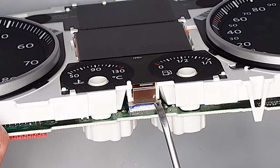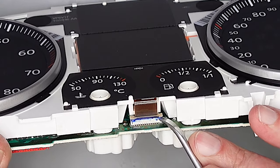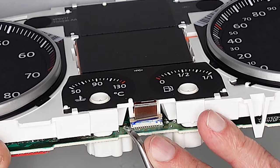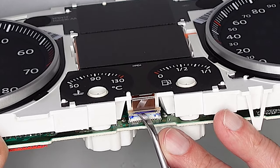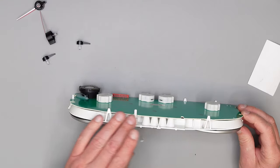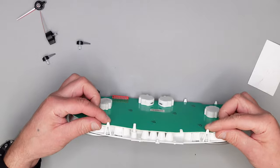Jetzt haben wir noch das Display-Kabel. Hier den Stecker an der Seite leicht anheben – links und rechts ein bisschen wechseln. Jetzt ist er geöffnet. Das weiße Gehäuse ist auf der Platine auch festgeklippt.